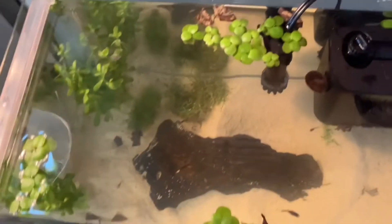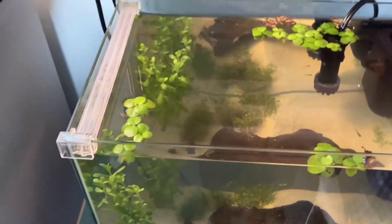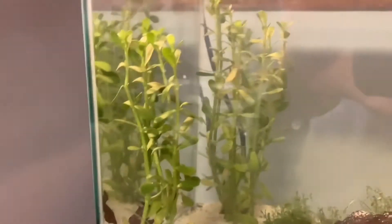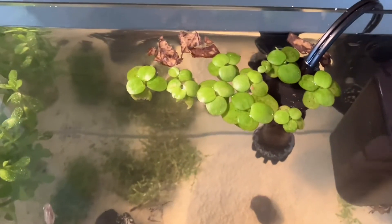Guppies have several varieties. Endlers are considered a type of guppy — they are smaller and come in various color patterns. Fancy guppies are selectively bred for vibrant colors, tail shapes, and patterns. Whichever kind of guppy suits you, choose that — they're all very different but all very beautiful.